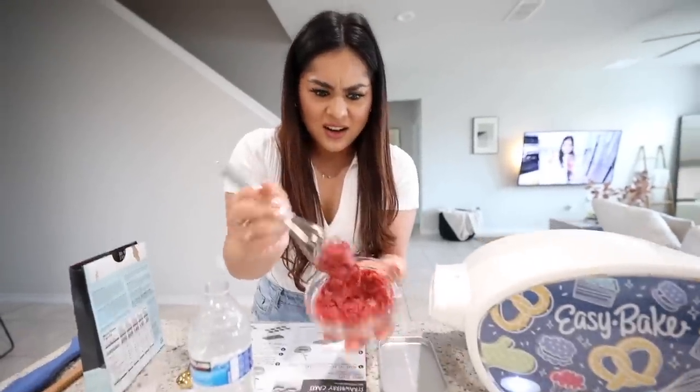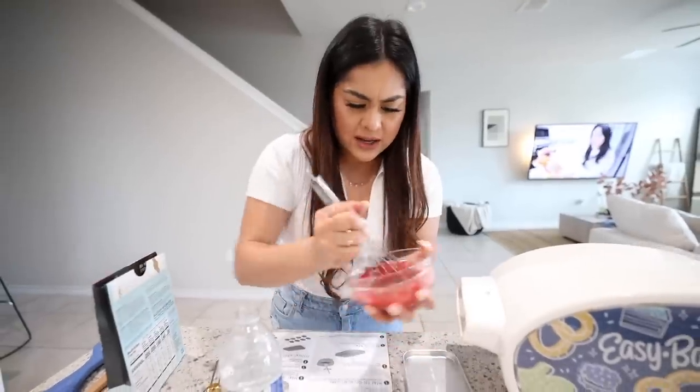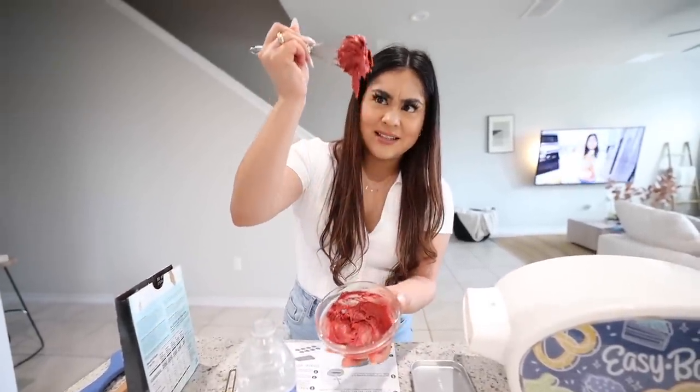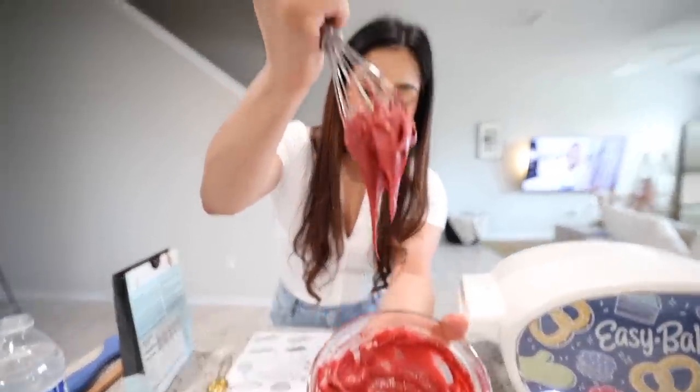We pour one red velvet cake mix into a bowl and add four teaspoons of water — one, two, three, four. Now we're going to mix it until there are no lumps. It says if it's too thick you can add a little bit of water. This does not look right at first, but it smells like red velvet. It looks like cookie dough — yeah, it's too thick. I add just a little bit more water and now it looks much better.